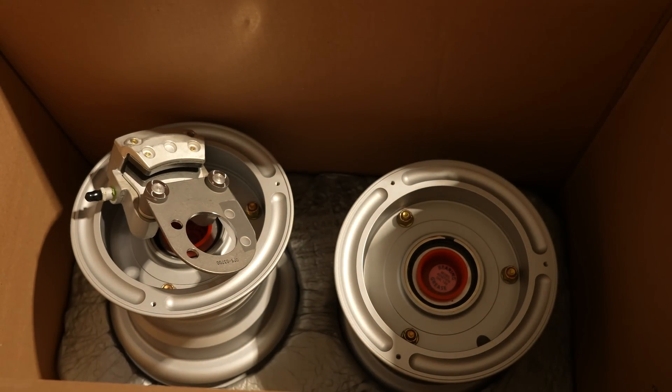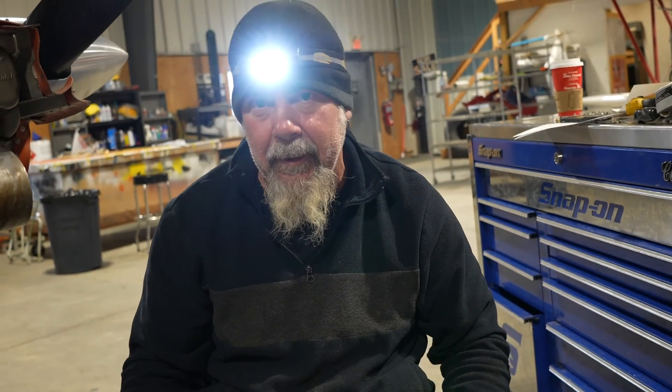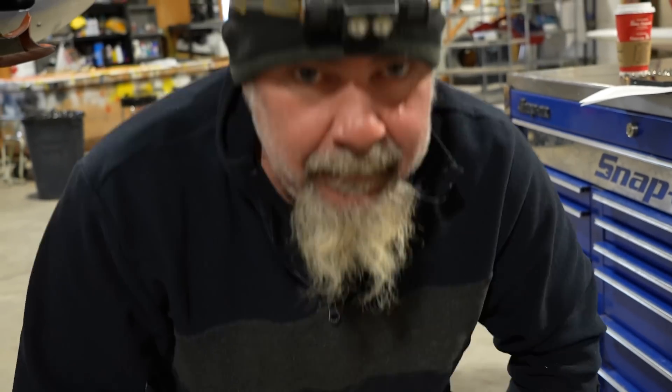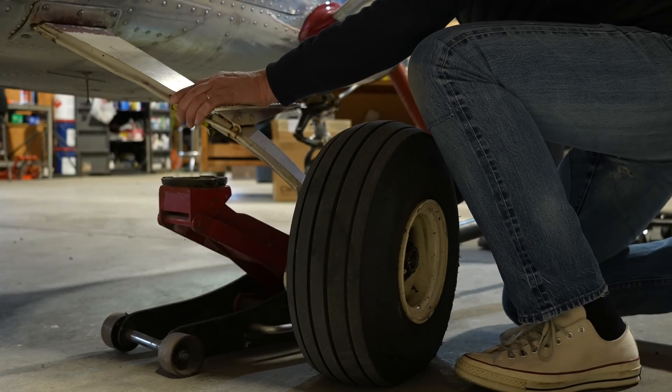We just changed the carriers. We may need to shim it — we'll have to read the instructions to get the caster and camber on the wheel correct. We may need to put some shims in there, but that'll be in the directions. And they want the brake threading behind it.